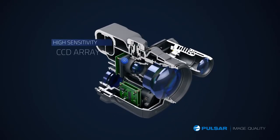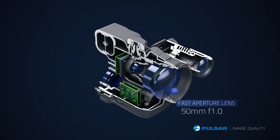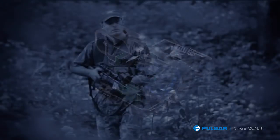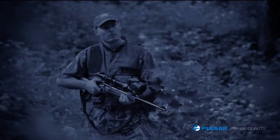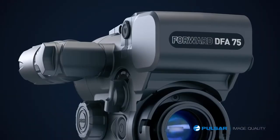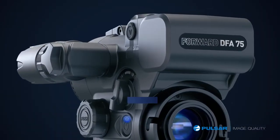Here's the system: a combination of a high-sensitivity CCD array, fast aperture lens, invisible laser IR illuminator, and advanced electronics. Even for a guy who was used only to daylight scopes, the Forward is easy to operate.